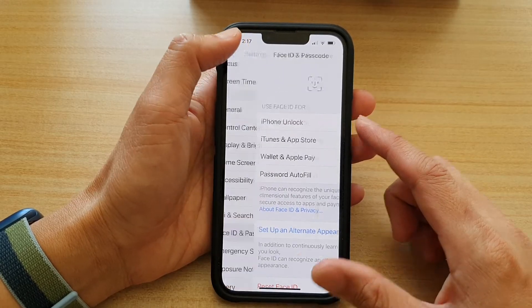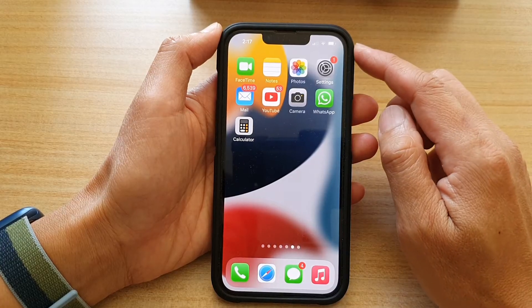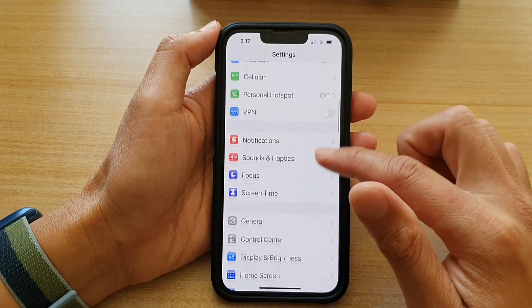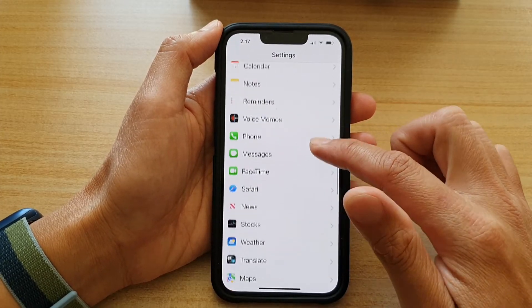First, let's go back to the home screen by swiping up at the bottom of the screen. On the home screen, tap on Settings. In Settings, you want to go down and tap on Face ID and Passcode.